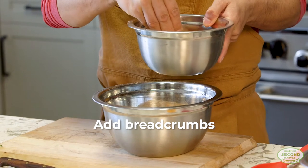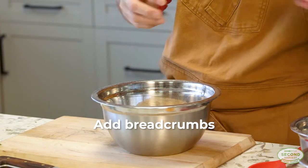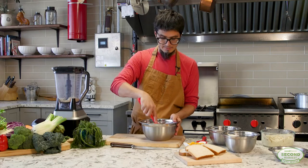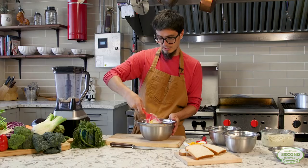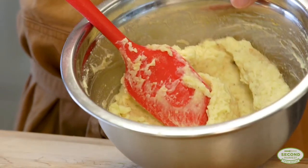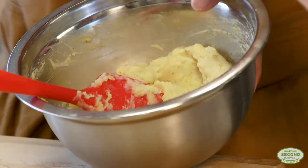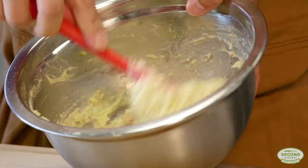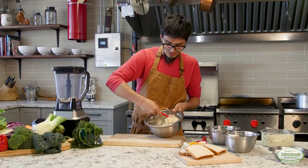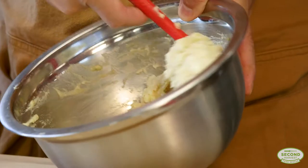Our mashed potatoes were already seasoned because they were last night's dinner. We're going to use a spatula to mix everything together, break the egg in, and make sure that it's the right consistency. You want a consistency that sticks together. I can tell it's a little bit wet, and if it's too wet or too dry it might fall apart once it hits the hot oil.